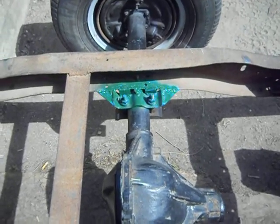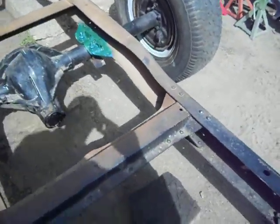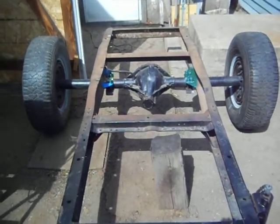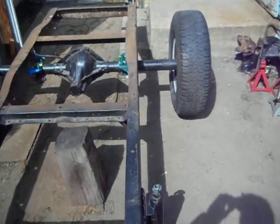Excuse the poor welds — I've got this skinny little rod that burns faster than a match. It's going to be four by eight. With a four-foot sheet of plywood on there, we'll have three and a half inches clearance on each side to the inside of the tire.